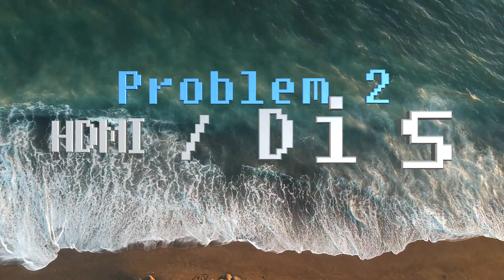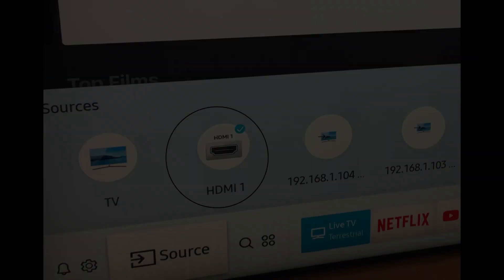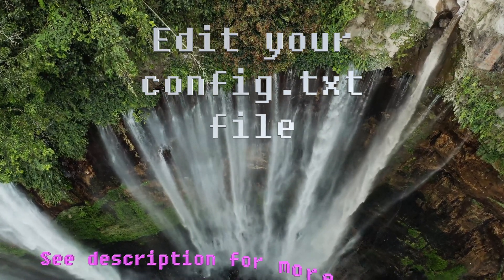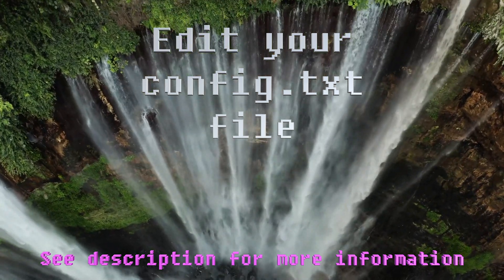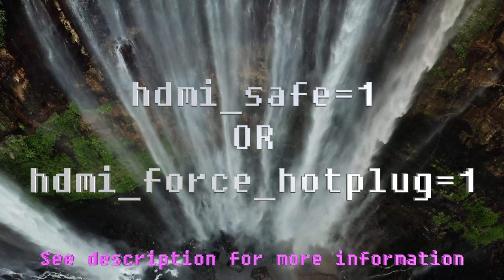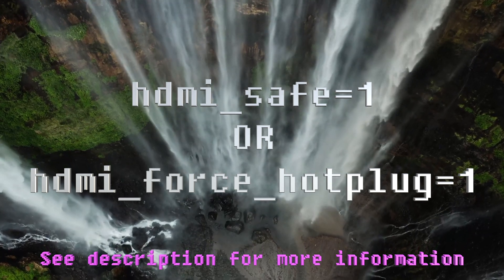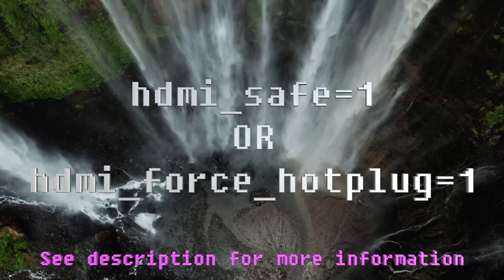Problem 2: HDMI or display output issues. Ensure that any display cables are fully inserted at both ends and that your display is using the correct source. Edit your config.txt file on your microSD card using a text editor like nano. You can change settings such as hdmi_safe=1 or hdmi_force_hotplug=1 if you have issues with HDMI output — this can sometimes remedy the problem.